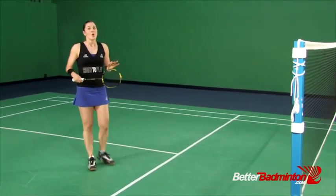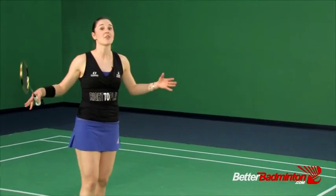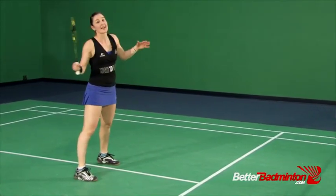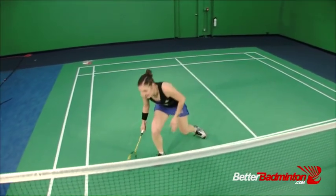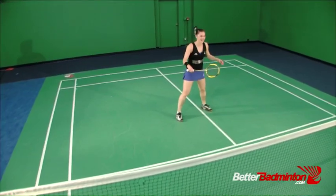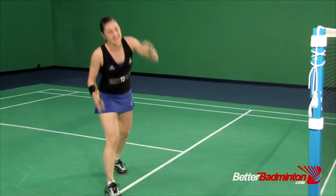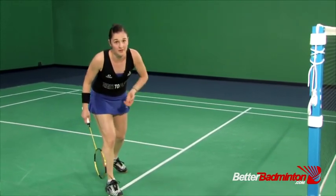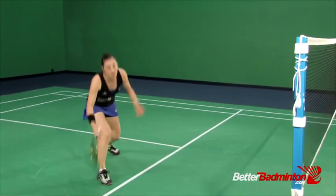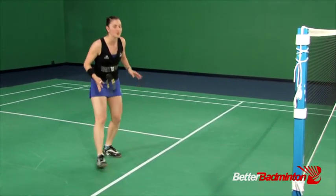The third common error, which is very common on the forehand side, is what I call the flying fish footwork. I call it that because you end up looking like a fish flying through the air out of water and diving back in. Notice how the body goes up and down. The problem with that is if you have all that energy going down, your recovery is going to be really slow — so there are lots of problems with the flying fish.